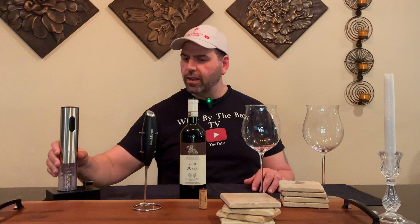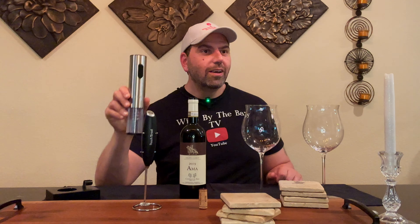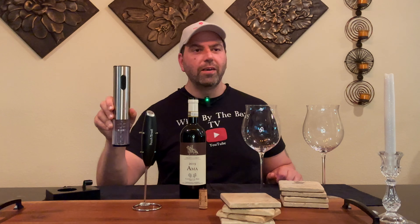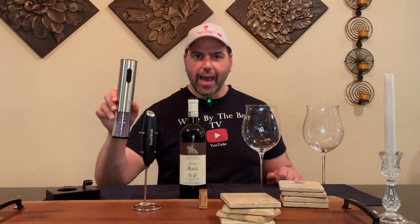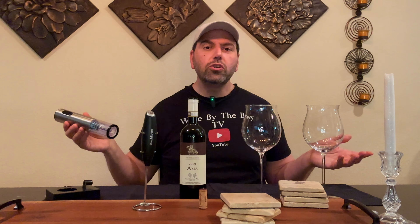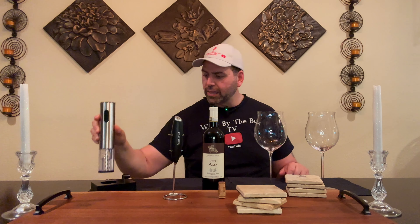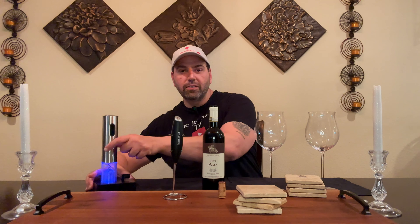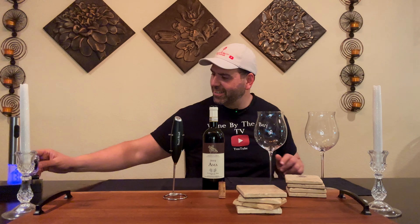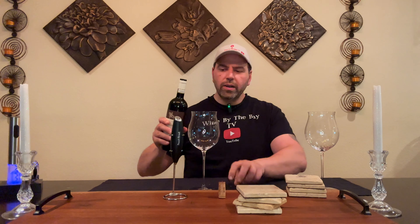I bought this wine. Sub-$20 for sure, which for a 2019 DOCG Chianti Classico, you're doing okay. I opened it with this electric cork opener right here, which as a wine professional and service professional, really hurts my feelings — more than the foil opener, actually no, the foil opener hurts my feelings more. If you want to see, we did an unboxing and how-to video on this one — I'll leave a link. So we're going to pour some wine into these glasses, then aerate one and not the other and give it a taste.